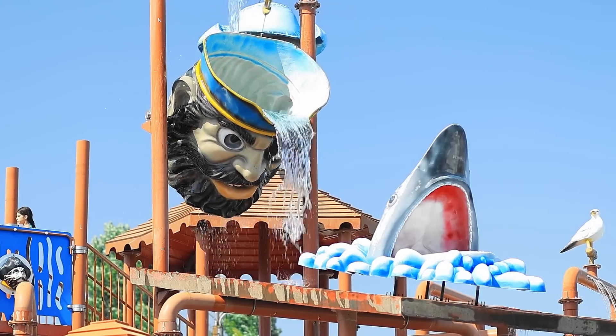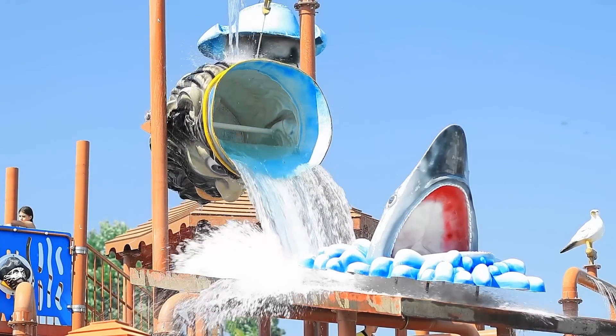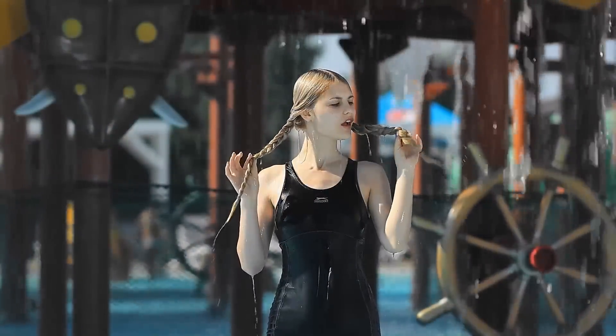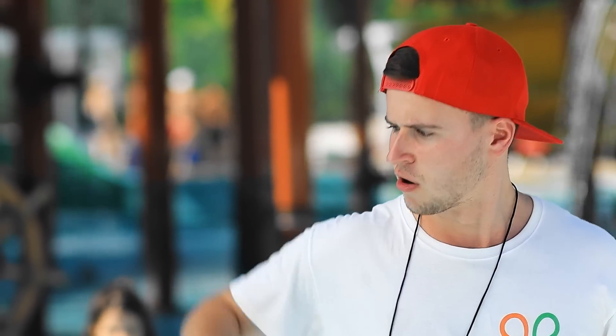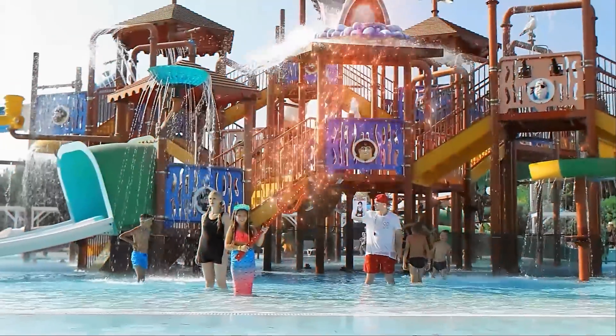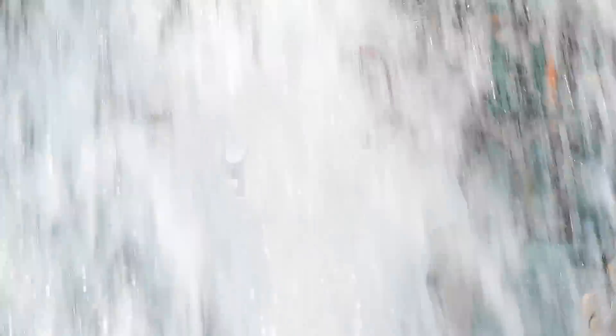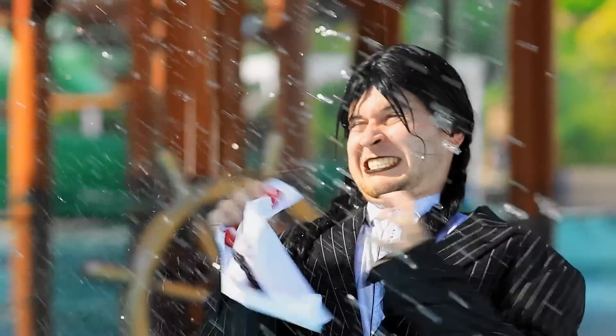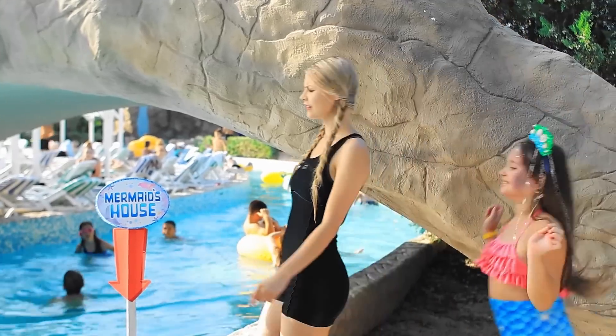The next thing we need is here! Look! You have to stand there! Are you scared? No! Have you seen Wednesday? Nope! That's bad! I'll find her for you! You again? I think we gotta go there!